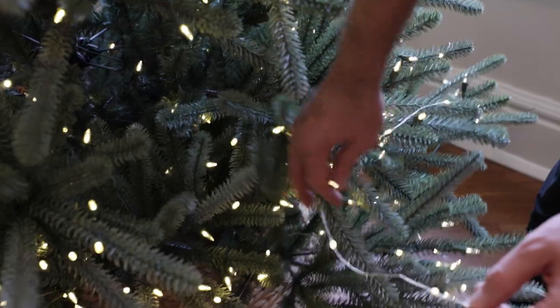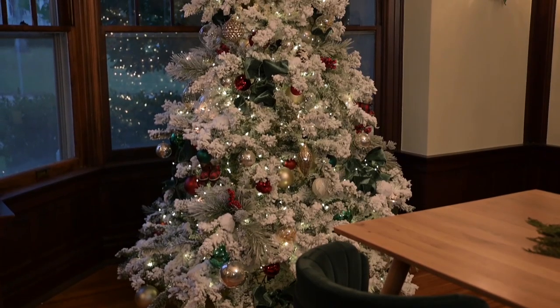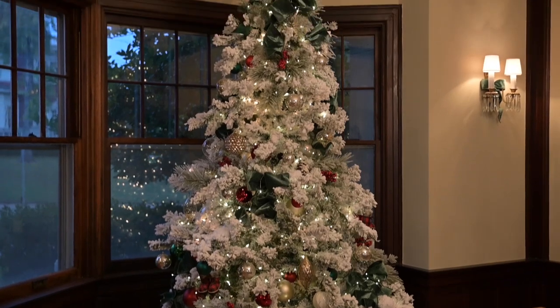Make sure they slowly twinkle in and out, and you'll be very happy at night when the sun goes down and you have a very dreamy, moody, glowing tree.